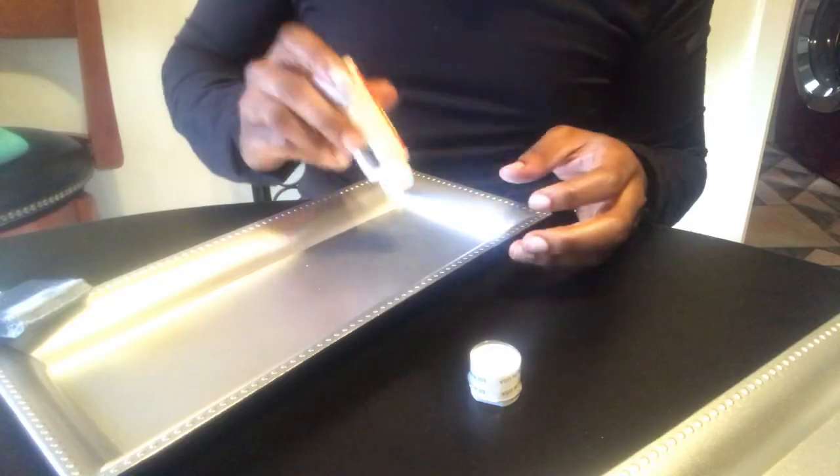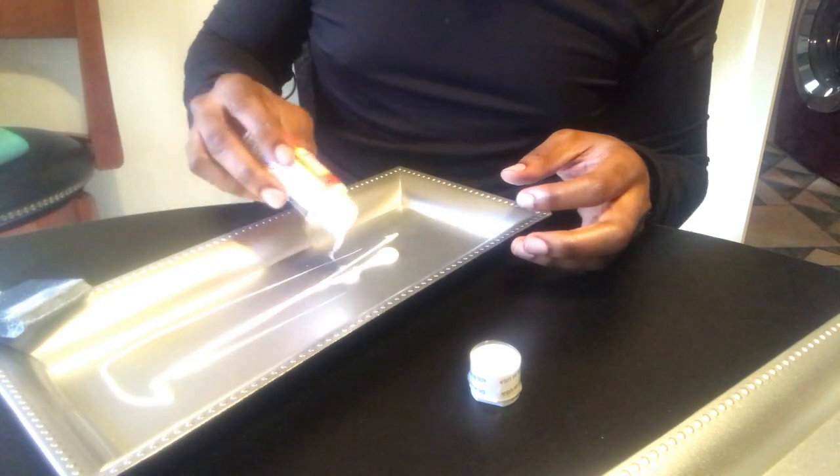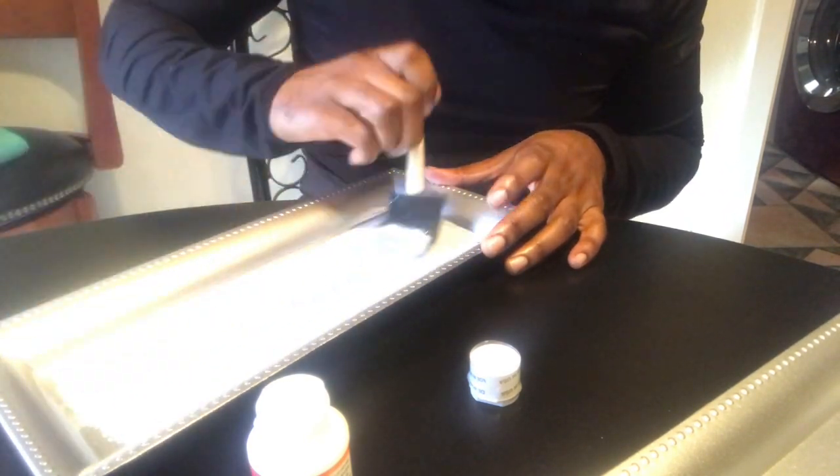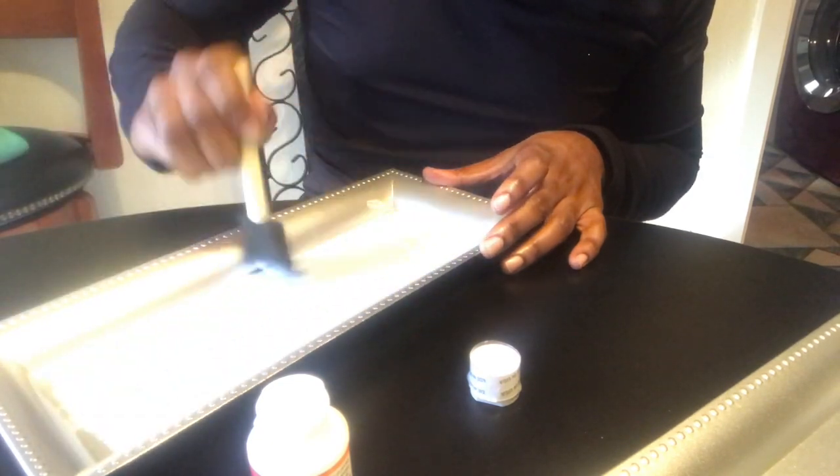This is the mod podge that I put down on the tray. You just make sure you coat it very well because this is what's gonna hold your crushed glass and the glitter. Get in all the corners, all the creases — layer it almost like topping a cake.